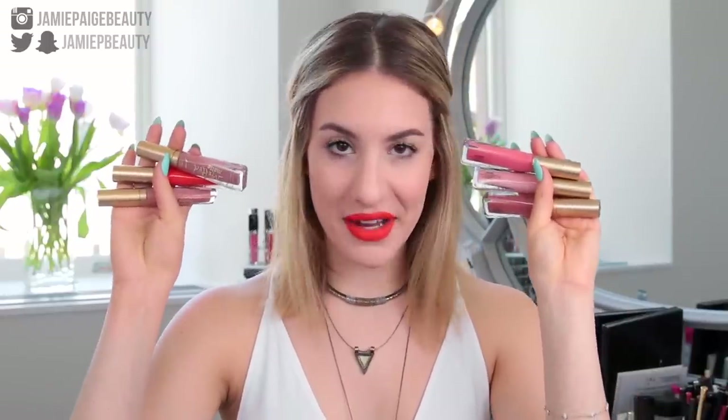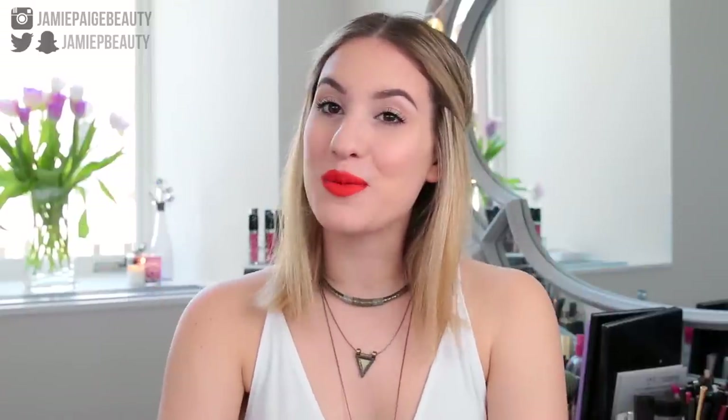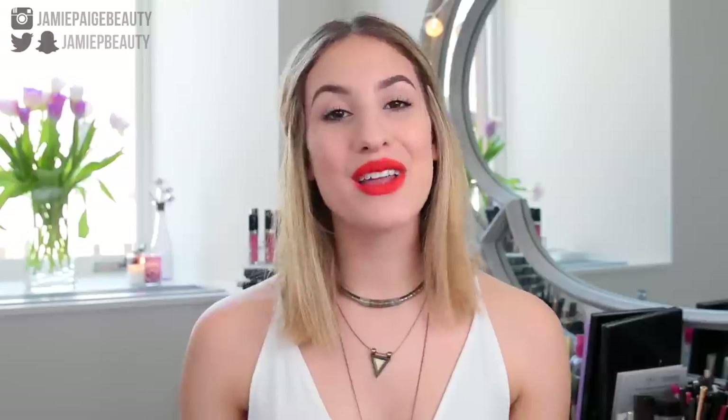Hey guys, welcome back to my channel. Today I'm going to be reviewing the very exciting Too Faced Melted Matte Liquid Lipstick. I'll also be swatching all of the shades that I bought. I really hope you guys enjoy this video. Don't forget to let me know what you thought in the comments, give this video a big thumbs up, and let me know what other reviews on new and upcoming products you want my opinion on, because I love hearing what you guys have to say.